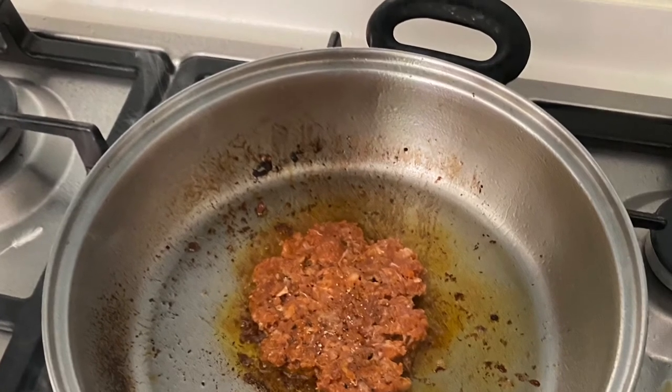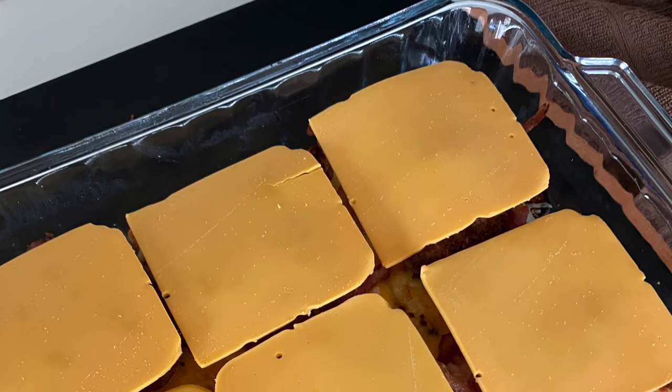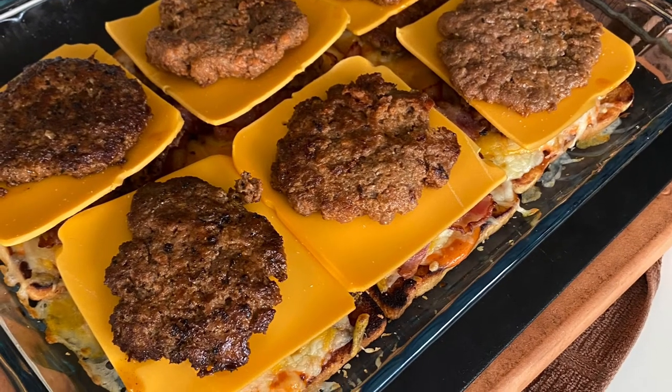We place the meatball inside a hot pan and use our smashing tools to smash them into burger patties. Once the first batch of burger patties are done, we put them on top of our bacon and top them with American cheese.